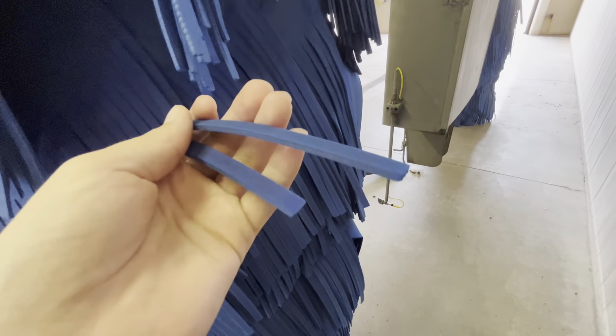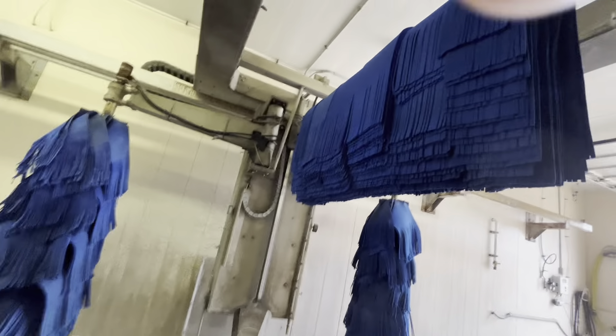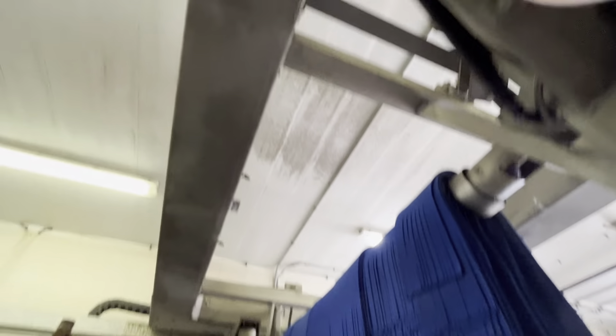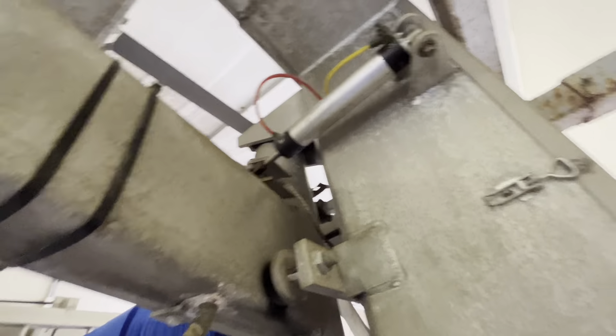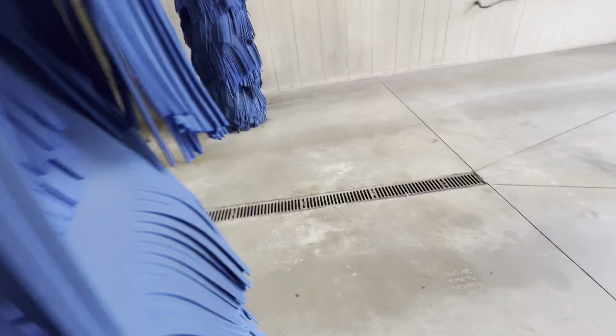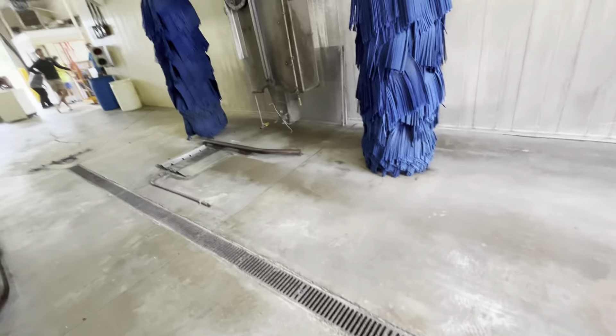So here, yeah, this is foam. Got your top brush. Here's your air cylinder. Circuit issues. Got your rear brush. This is foam — these things are like aggressive, aggressive.